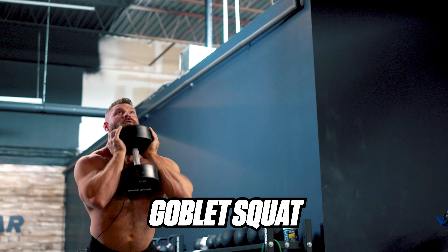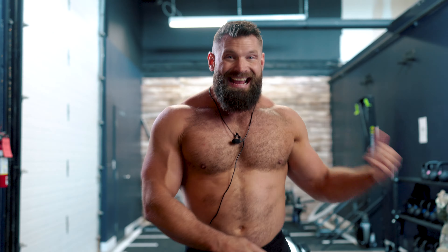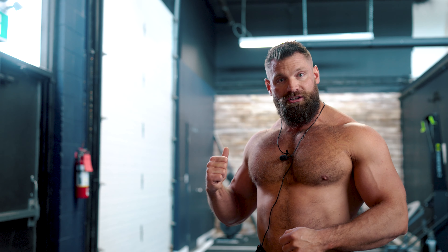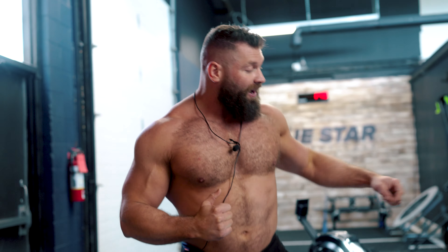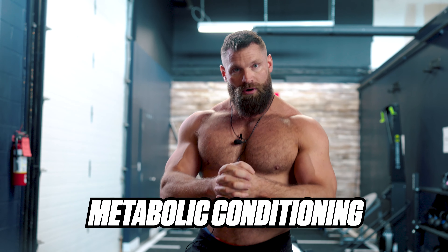Our exercises: we're going to do a goblet squat for 12 reps, then 200 meters on the row. Next is a dumbbell renegade row — 12 reps — then back to the row. Then a dumbbell push press, back to the row. A dumbbell thruster, which combines a squat with an overhead press, back to the row. And finally a dumbbell floor press, then back to the row. We're alternating resistance exercises with cardio exercises — that's what makes this a metabolic conditioning workout.